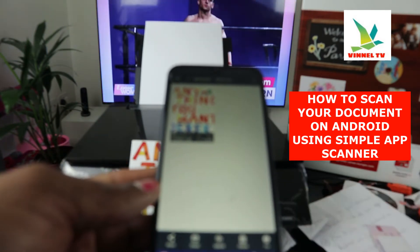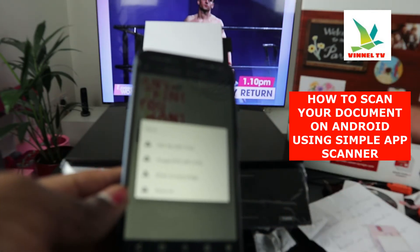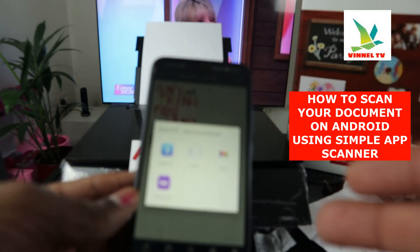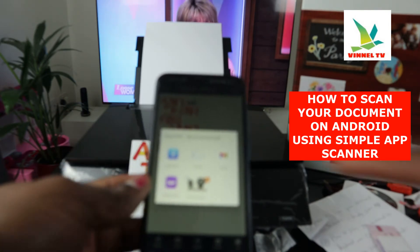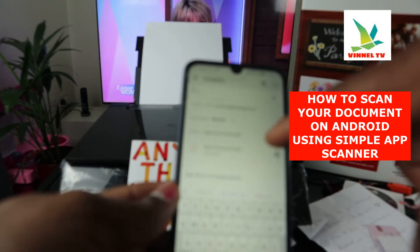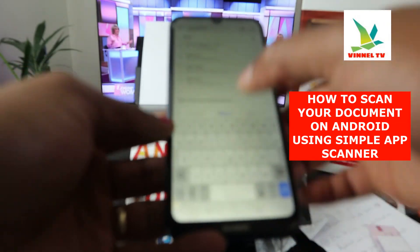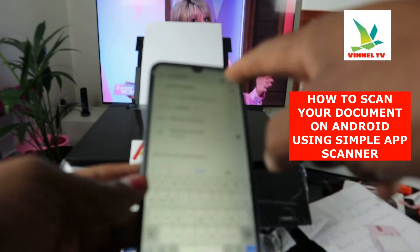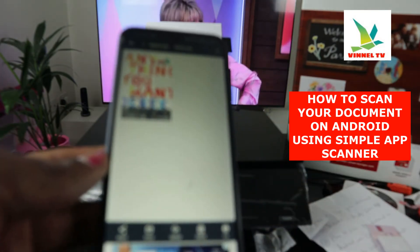Now you can send it by email, share it, download it, or send it as a fax. To send by email, select email. JPG is for photo/image, PDF is for document — select PDF. It will convert to a PDF document and give you options to share via Bluetooth, Gmail, Yahoo, and more. Select email, type the email address of the person you want to send it to, click Send, and it will start sending.